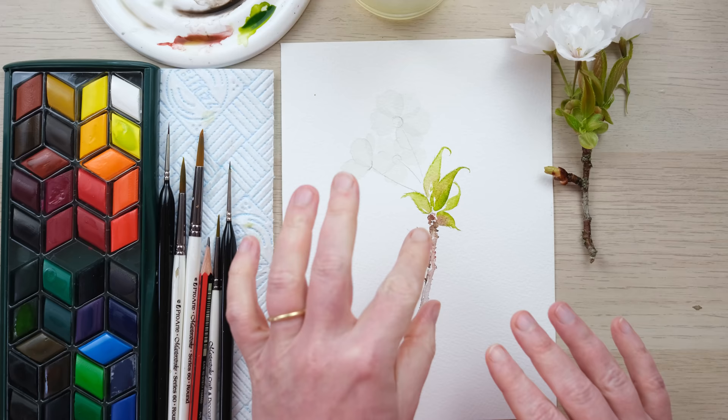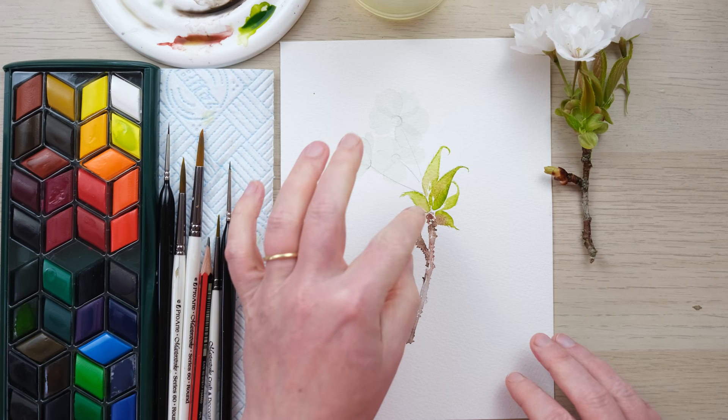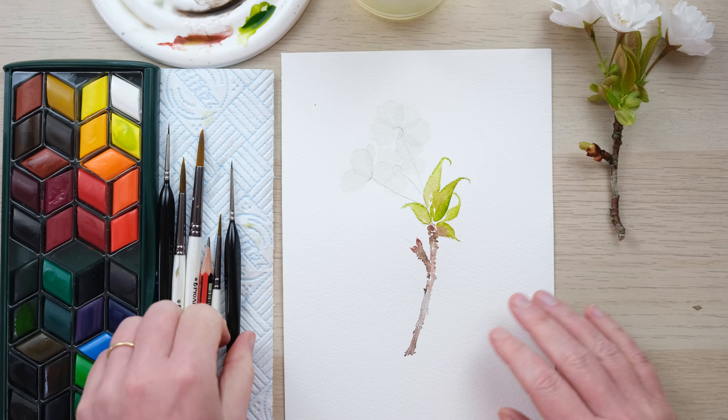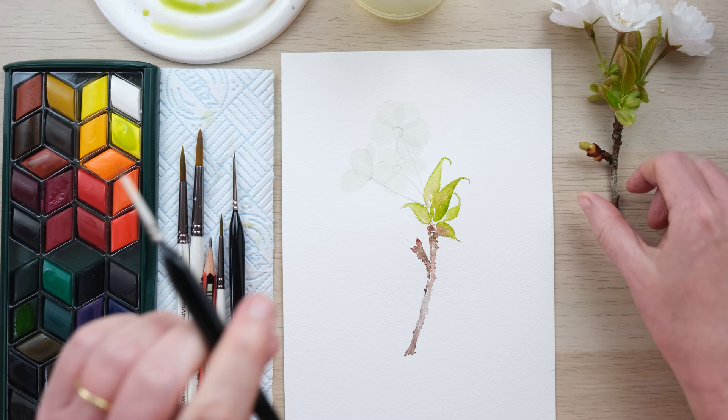That's going to be a really nice basis for our little leaves and we'll probably add in a few more once that's dried. Time to get back to these petals. We are going to start to add the petals that are a bit more standing up and a bit more frilly and tightly packed in.